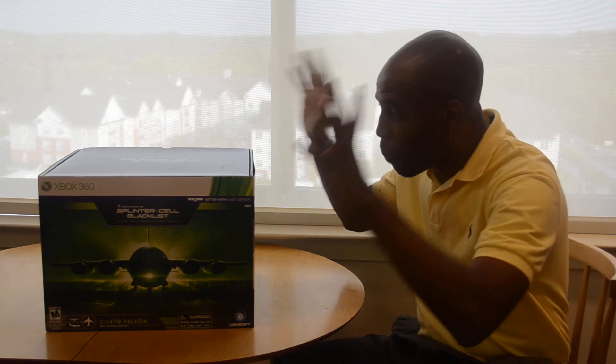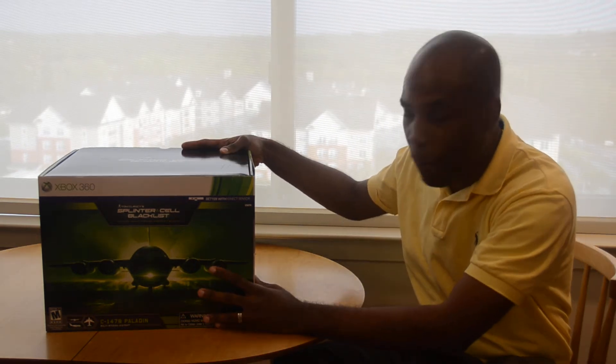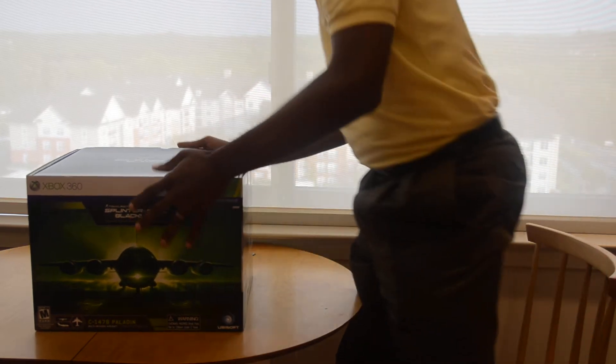Hey there folks, Mark Johnson, Tech Snob, who's going to do a brand new unboxing — Splinter Cell Paladin Edition. I'm a big Splinter Cell fan, let's get into the box and check it out and see what we got.